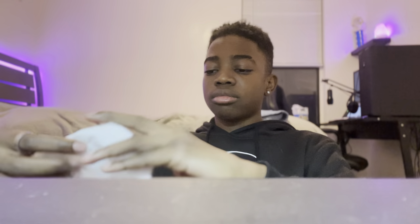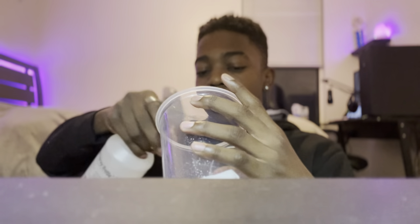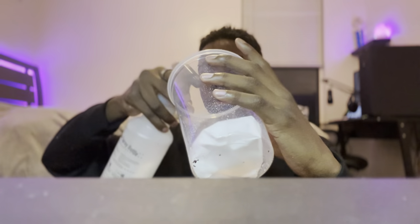So for step one, what you want to do is get a paper towel — just one paper towel — fold it up, get your cup, stick it in the bottom of your cup, then get your mister and spray the paper towel down.